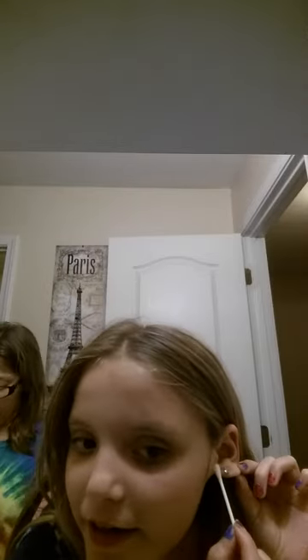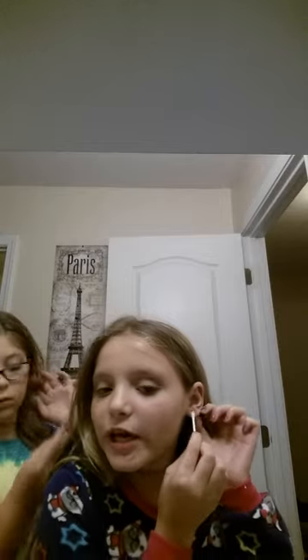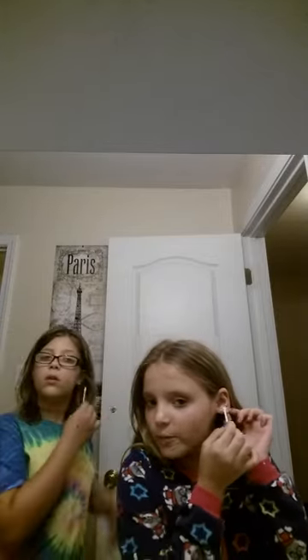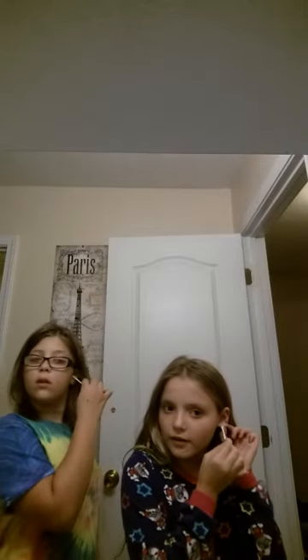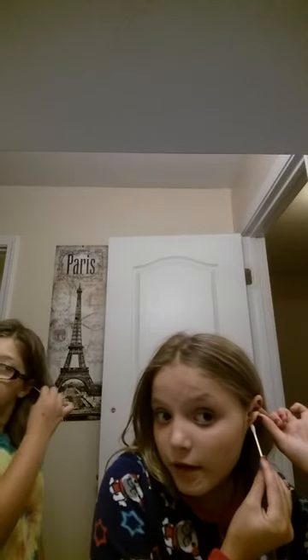Then you're going to circle around the earring, then try to get under your earring. You can do a little bit on the earring itself, but it's better to just circle around and under. Then you're going to flip your ear up and go around this part and kind of get to the hole.